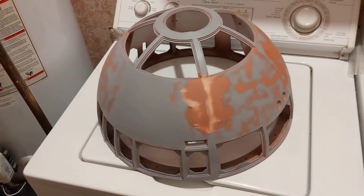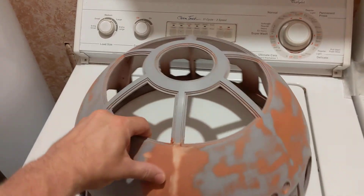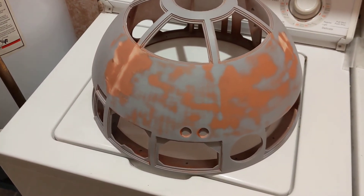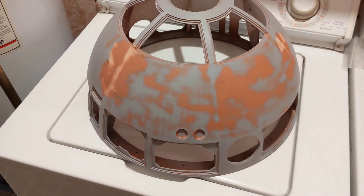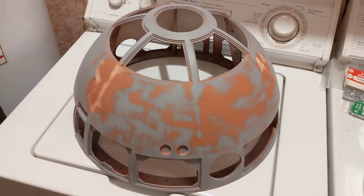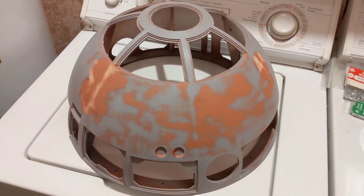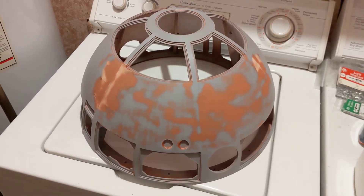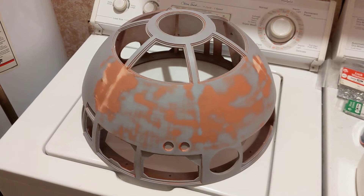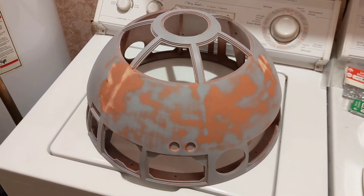I just want to show where the dome is at. I know it probably looks terrible on video with all these rust-colored areas — those are all just imperfections. You have to decide when enough is enough. Are you going to spend hours and days and weeks trying to get it absolutely perfect? How far are you going to go? How far is acceptable?